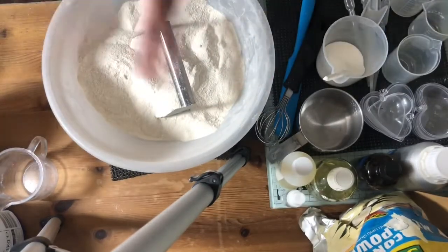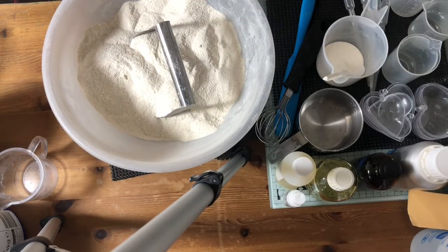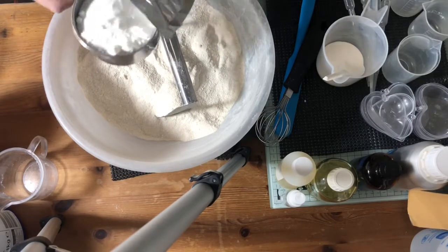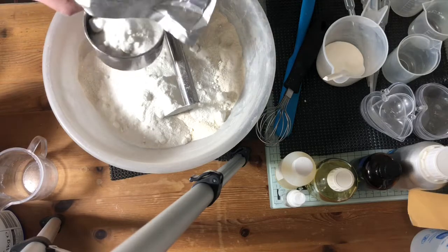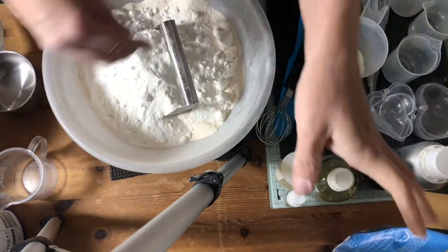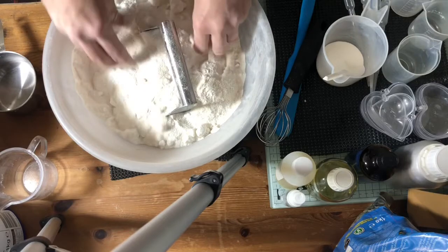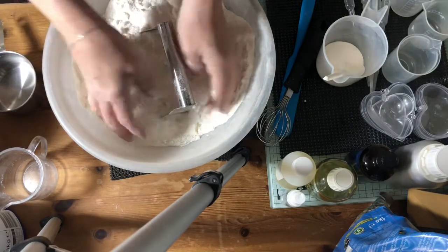Now to make these milk bath bombs, I've got some wonderful coconut milk powder. Now this batch is a three-cup bicarb batch — three cups of bicarb. So I'm going to add about two cups of coconut milk powder. I've also got some sodium lauryl sulfoacetate — SLSA — which is great to say, I've just had dentist work done. That's what makes the bubbles, so it will spread the creaminess around the bath a bit.